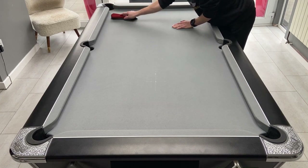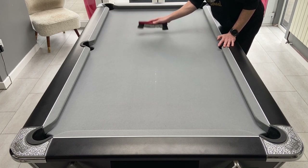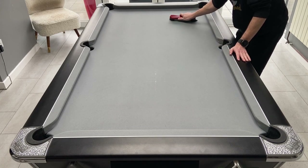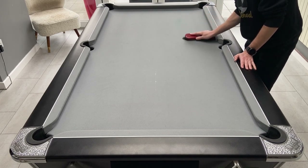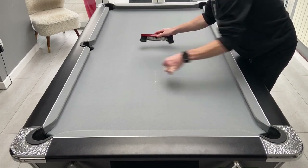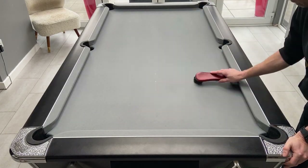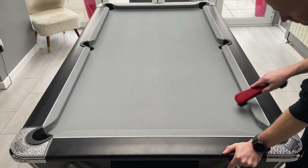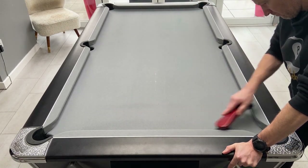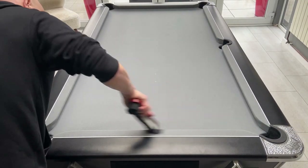Do that all the way across the table and then move down to the next section and just keep repeating until you've worked all the way down to the bottom of the table. Once you get down to the bottom there'll be a build-up of dust, so don't forget to move all of that across and into the pockets. Don't just leave it underneath that bottom cushion.